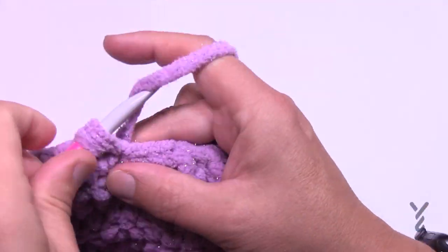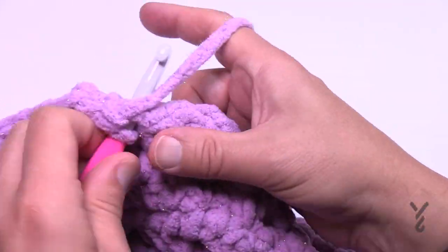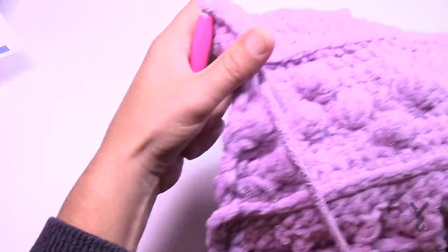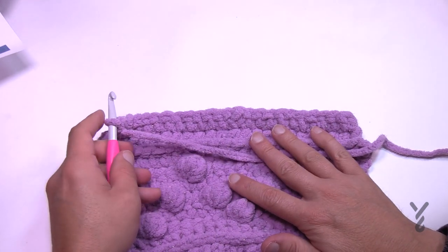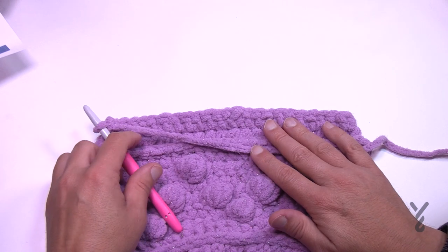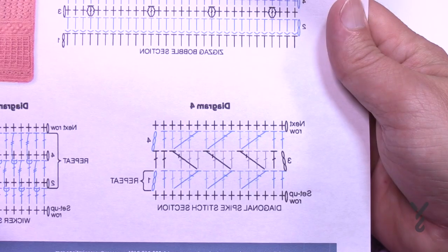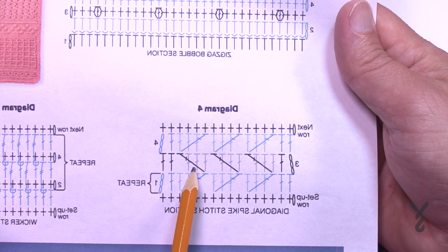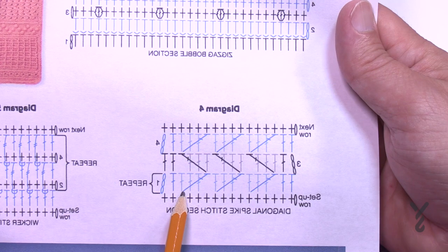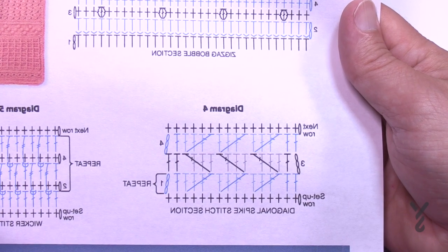To put two single crochets into the same stitch: single crochet once, then twice into the same stitch — that adds the extra stitch you need. Once at the end of the row, turn your work to the right side. Row one is the repeat through the whole section — repeat row one until you have 12 inches done. The instruction for row one and row three going the other way are the same, just for verification. This stitch wraps around additional stitches and appears on the back side too — it's reversible.